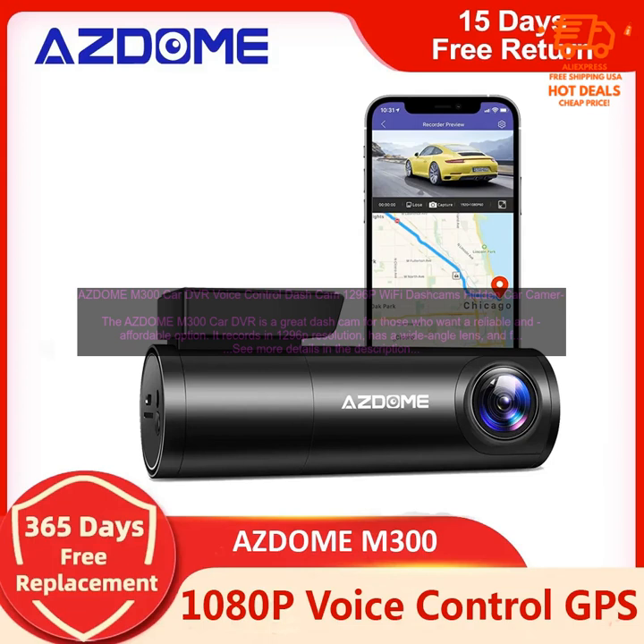No external microphone: the M300 does not have an external microphone, so you won't be able to record audio. This could be a problem if you want to record conversations inside your car.